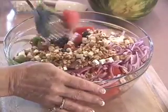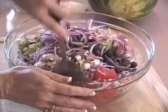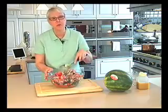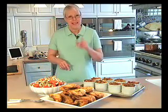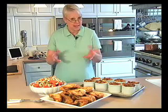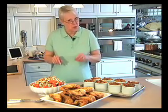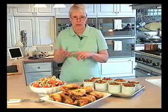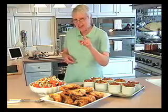We're going to toss this all together, then cover it with plastic wrap and put it in the refrigerator for three to four hours — and when we come back, it's time to eat! This has been a banner year for blueberries; the ones I used today came out of my backyard, but they're available in grocery stores and local farmers markets everywhere. For three more of my blueberry recipes — blueberry pie, blueberry buckle (which is a coffee cake), and blueberry jam — just go to my website.